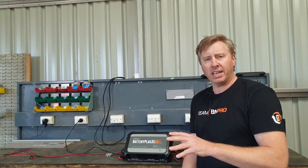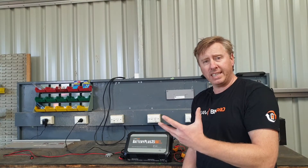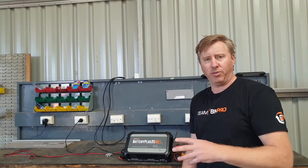Most vehicles out there these days have got a smart alternator. What that means is the smart alternator will shut down or limit the amount of power it puts out if it's not required for charging the electronics in the vehicle.